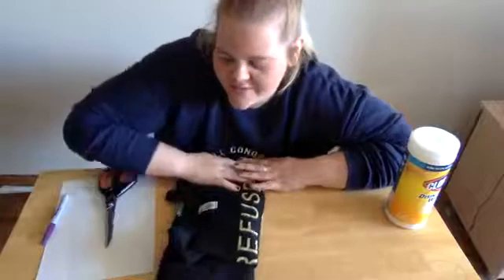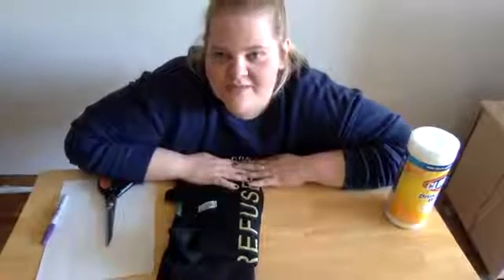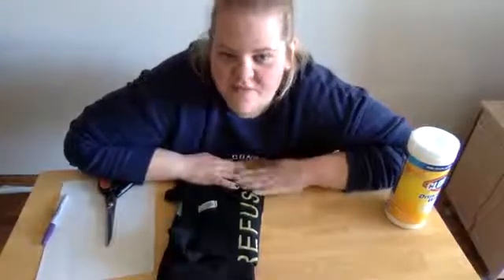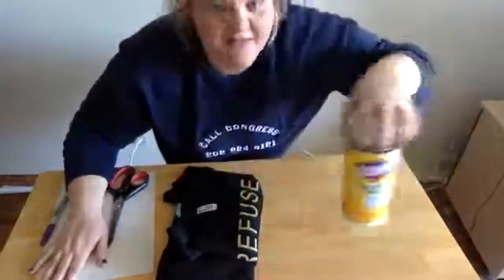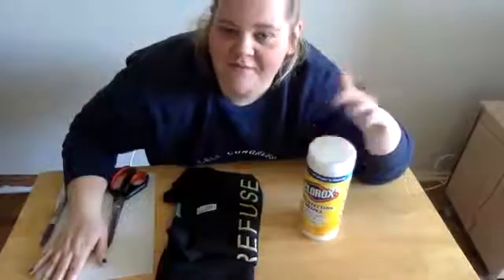Hello, Facebook! If you're joining us live on Facebook, you are here for the Casanelli Library DIY no-sew face mask workshop. So go get your t-shirt, go get your sharp scissors, go get your piece of paper, and some wipes to wipe down your workspace if you have them.